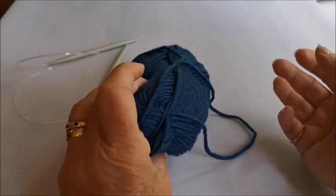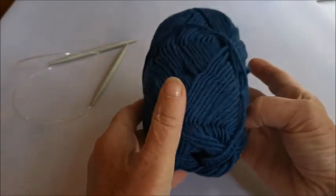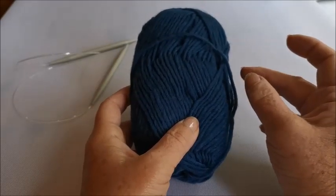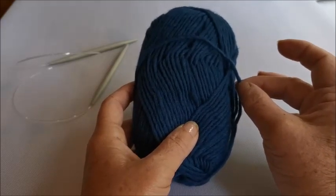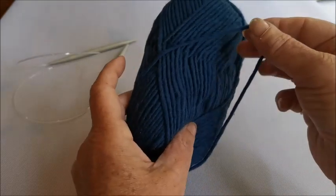Basically, felting means you are shrinking the item you've made - just by a small amount, not a large amount. Don't worry, you're not going to end up with just a little purse at the end. It will shrink when you wash at a higher temperature - that's what natural wool does, and that's why we have to be really careful when we wash our own knitwear.